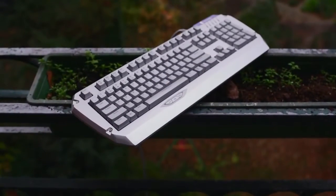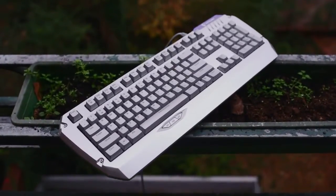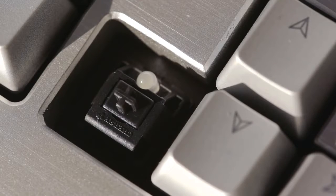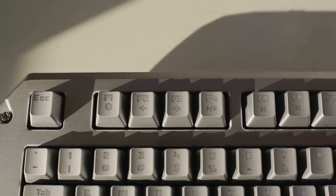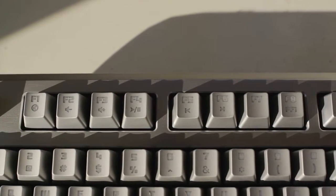Moving on to the keyboard layout and switches: we have full N-key rollover. Tesoro offers a variety of MX Cherry switches; our sample arrived with blacks, which offer linear actuation and slightly heavy presses. Red, brown, and blue switches are also available.